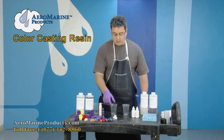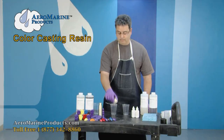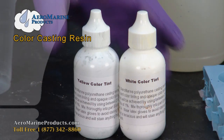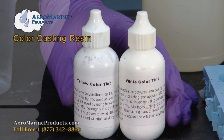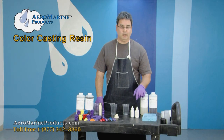The default color of the casting resin is ivory, like you see here. Today I'm going to show you how to mix colorants in with this polyurethane. Here I have two different colorants that we sell — we sell a complete line of colorants — and today I'm going to be using yellow and white.